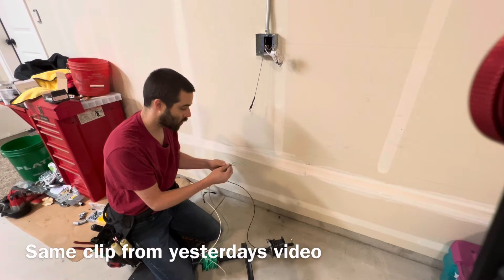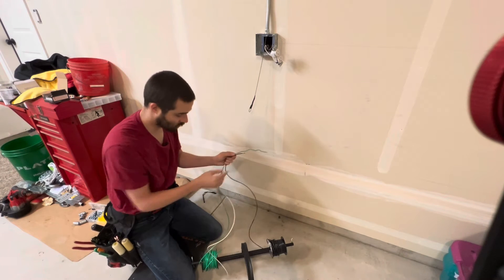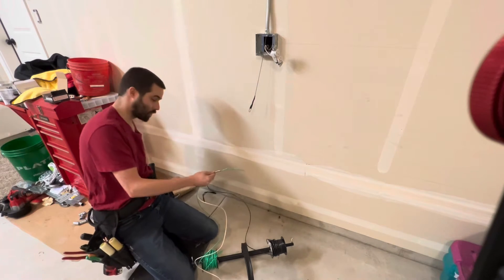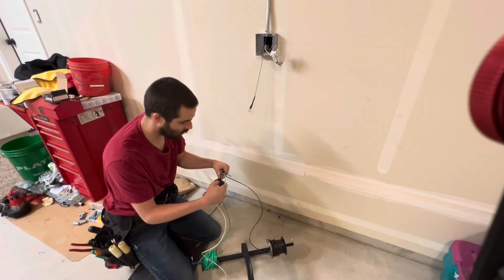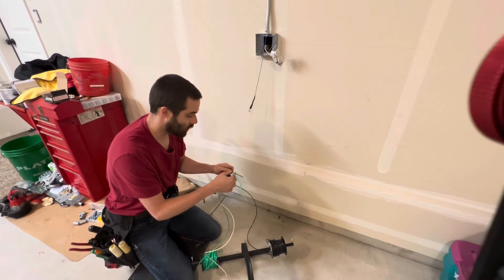Now that we got our wire ready to go, set up on our spools here, I'm going to go ahead and take our tape and tape the other two wires to our pulling wire. I'm using the ground, the green wire, as the pulling wire. Basically just going to tape these three wires together right here.